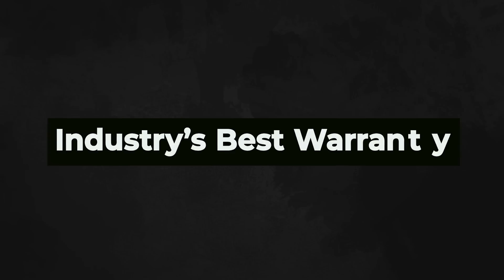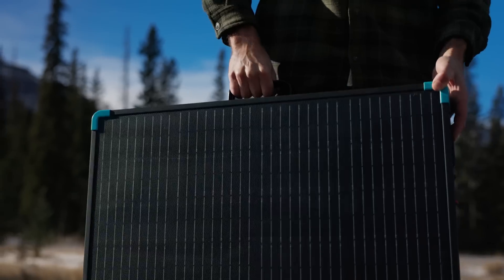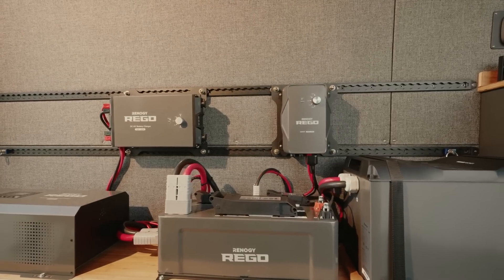Renogy stands by the quality of its products, which is why we offer a five-year warranty on materials and workmanship. Renogy's new lightweight suitcase offers even more versatility — it can be used as a standalone power solution or seamlessly integrated into your existing solar system, providing an enhanced power supplement.